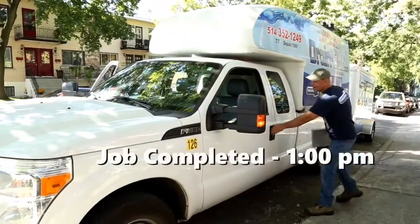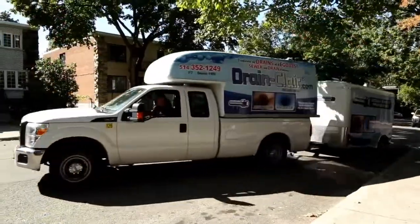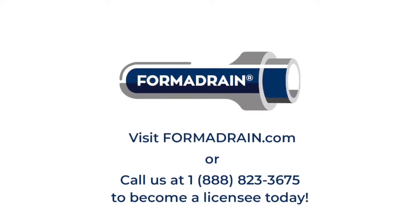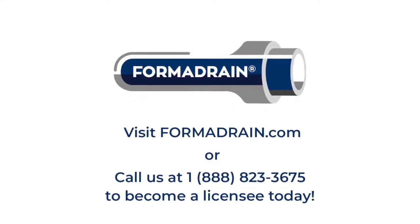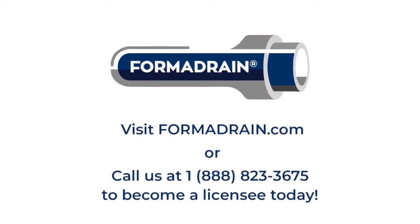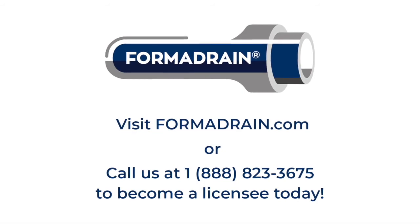The installation you just watched took under four hours. FormaDrain is used by many drain and sewer repair companies, and if you want to join the cost-effective revolution, please visit us at FormaDrain.com to become a licensee today. Thank you.